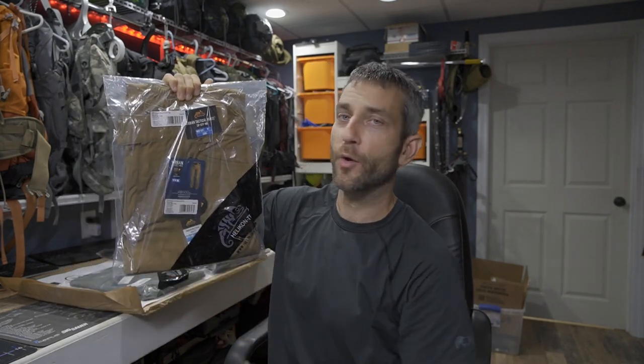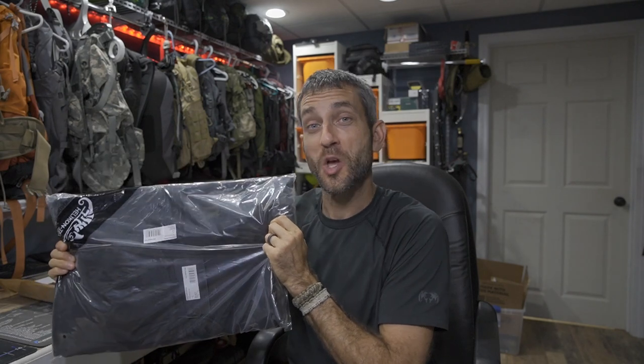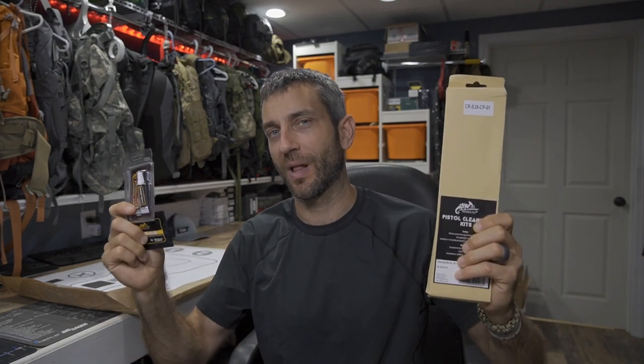A couple different versions of the Covert Tactical Pants. Here the Urban Tactical Pants in Coyote, the Range Hoodie, and the Rogue Hoodie — which I'm pretty pumped about, nothing like a good hoodie coming into fall. The EDC magnetic belt, some targets for the range, and after putting rounds through firearms you have to clean them, so we'll talk about Helicon-Tex's cleaning supplies. It's a first look and first impression today — I'm going to try them on and talk about fit.